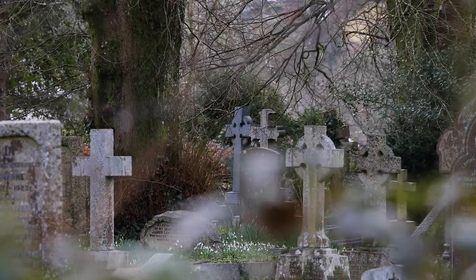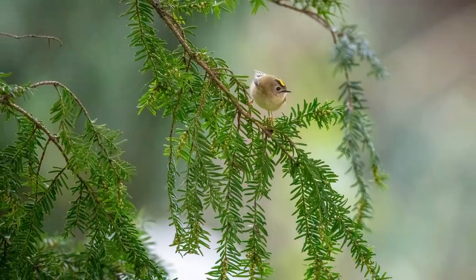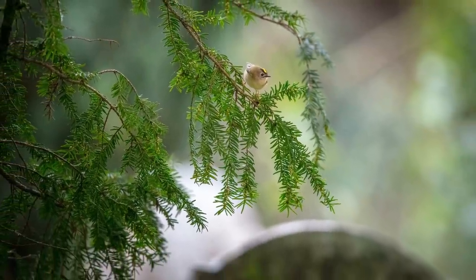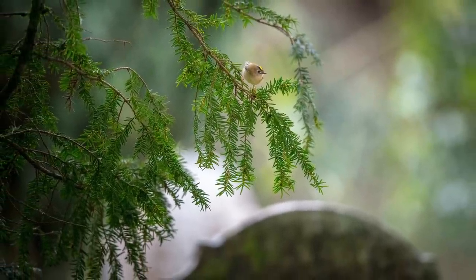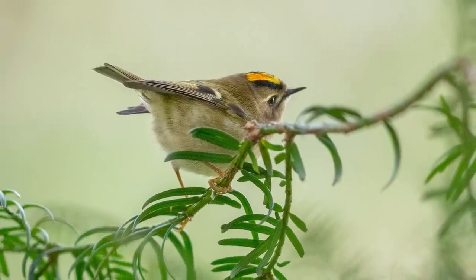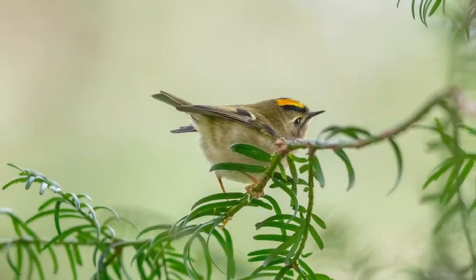I now know roughly where the birds are likely to be so I can be prepared to get some shots. I'm using a 100-400mm on an old 5-series Canon body, but it really doesn't matter what equipment you use — the key is learning the birds' routines. The wren and the goldcrest are real characters and challenging to photograph, but don't let that put you off.